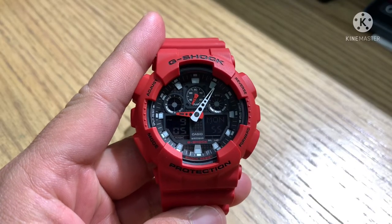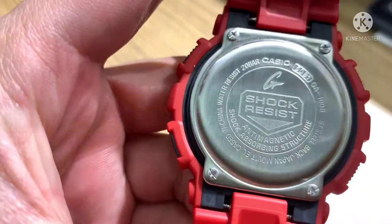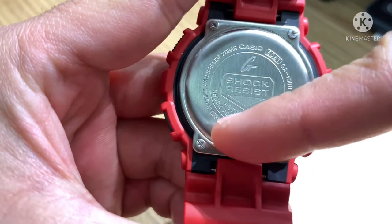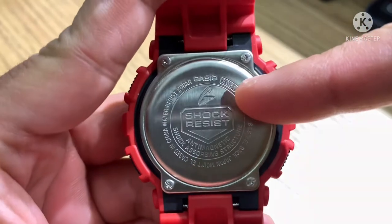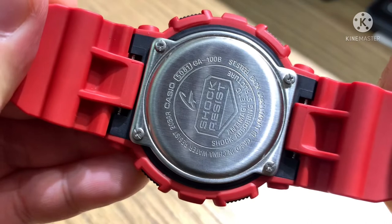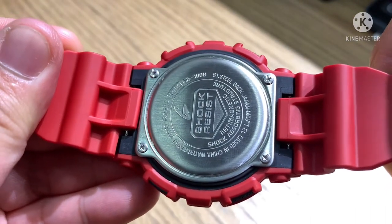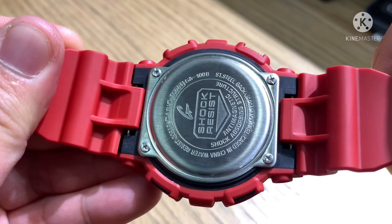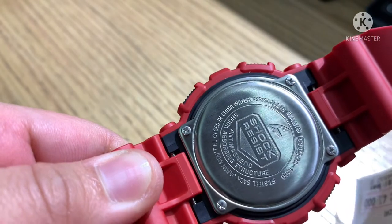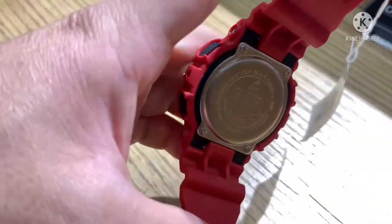Now let's take a look at the back of the case. Engraved are the G-logo, shock-resist, anti-magnetic shock-absorbing structure, Casio, case number 5081, model GA-100B, stainless steel back, Japan movement, and cased in China. Water resistance is 20 bar — that means 200 meters. It has 4 screws.